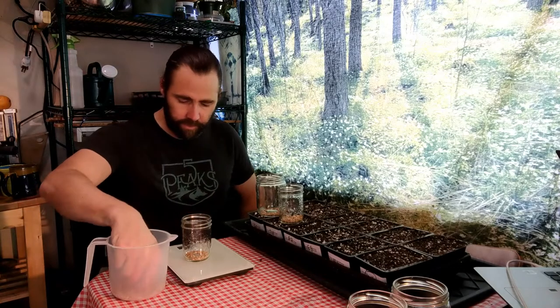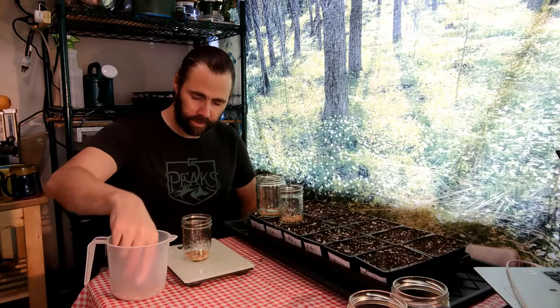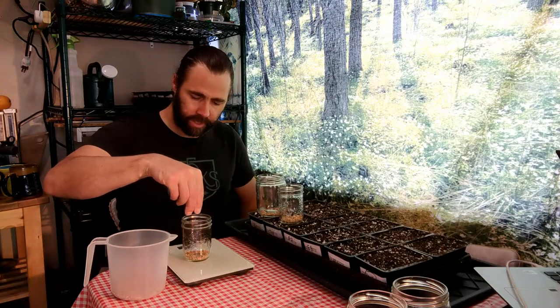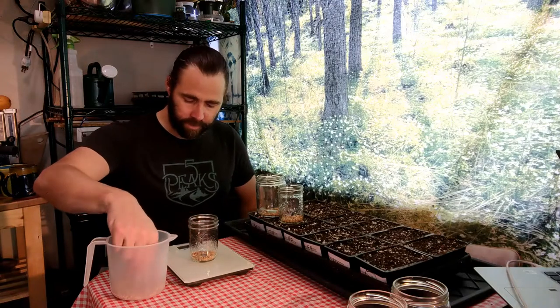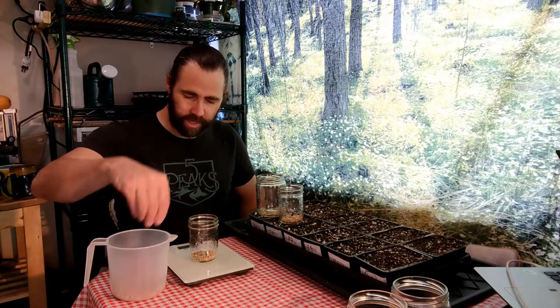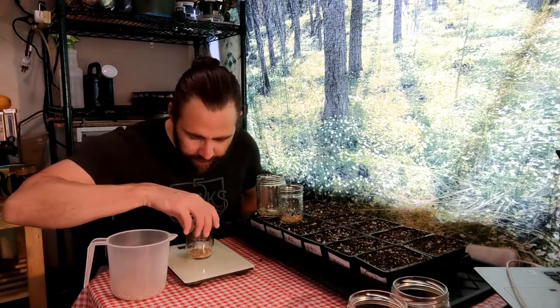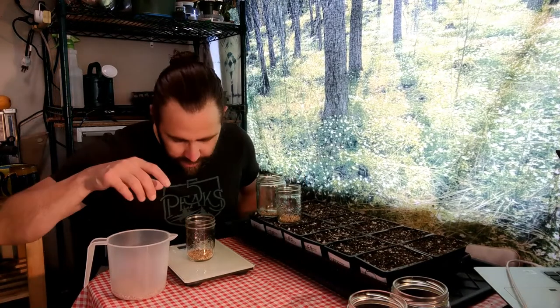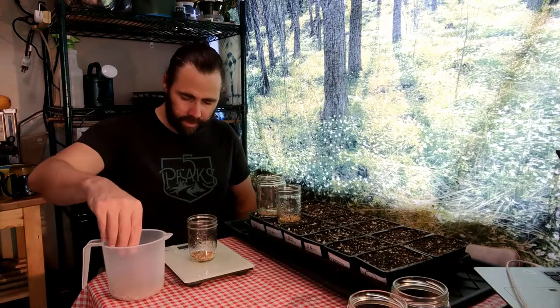This is 8.7 grams, so I'm just adding seed as I go and watching the scale. It's hit 8 — it's a little tricky, it kind of goes back and forth. Now I'm up at 8, doing a little bit of comparison, and I can see the density just in the bottom there — there's definitely more. Alright, I'm going to go with that. So that's our 8.7.